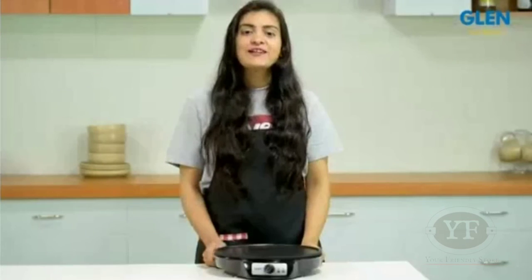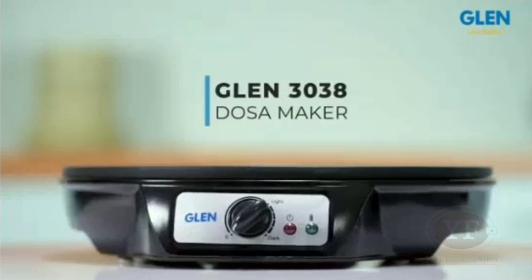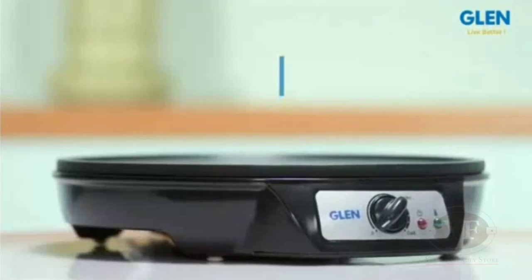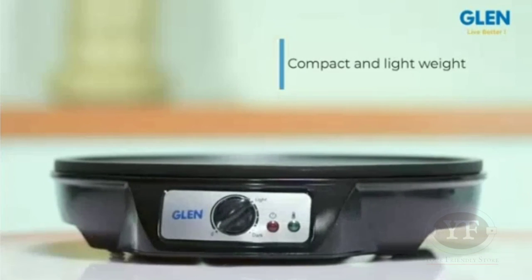Hello friends and welcome to our review of the Glen 3038 Dosa Maker, that lets you conveniently make authentic, crisp and healthy dosas at home. This dosa maker is very compact and lightweight, making it portable and easy to store away.